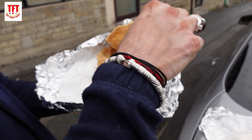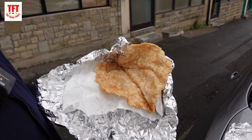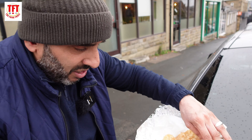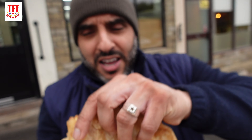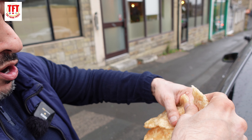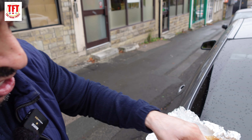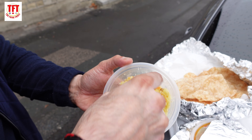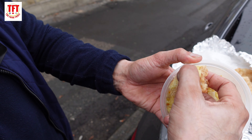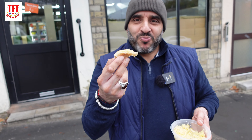Another traditional thing that comes with halwa is the puri. Have a look at the puri. For those of you who haven't tried halwa puri before, I really highly recommend it — it's a traditional Pakistani, Indian, subcontinental breakfast. These are nice, they're light as well. They're fried in oil but by the time they come out they tend to be really nice, dry and crispy, not as greasy as what you usually get. Let's try it with the halwa — this is the way you're supposed to eat it, scoop it up like that and then just dive in.